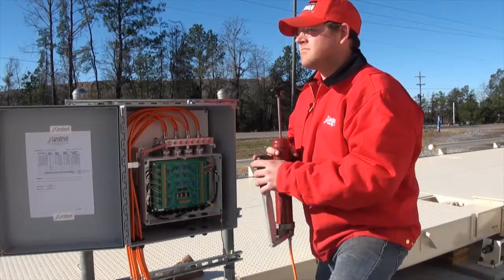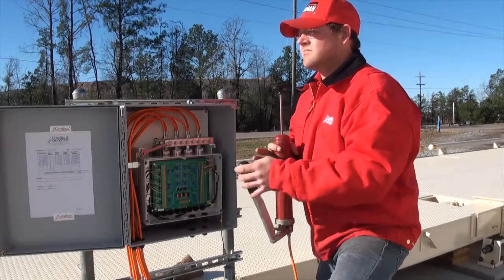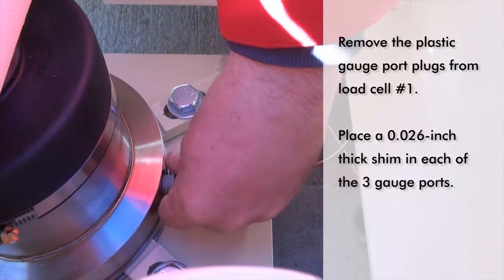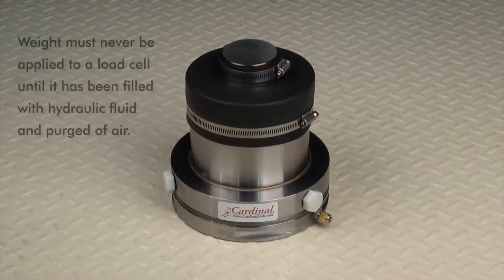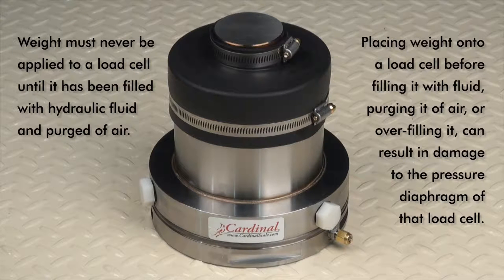Fill the pressure pump with oil and purge all air from the pump before attaching it to the inlet port located on the right side of the bottom of the totalizer enclosure. Remove the plastic gauge port plugs from load cell number one and place a 0.026 inch thick shim in each of the three gauge ports. Note that weight must never be applied to the load cell until after its hydraulic circuit has been filled with hydraulic fluid and purged of air. Placing a weight on a cell before the hydraulic fluid has been installed and the tube purged of air, or overfilling it, can result in damage to the pressure diaphragm of that load cell.